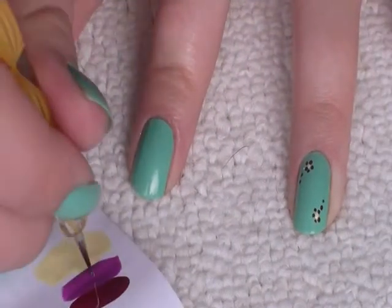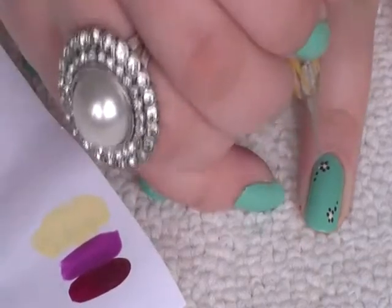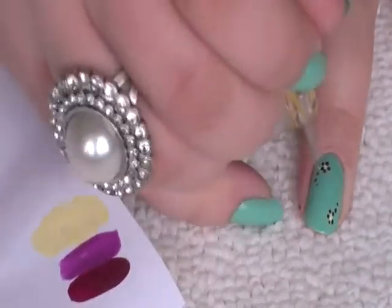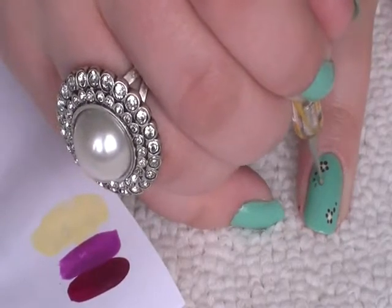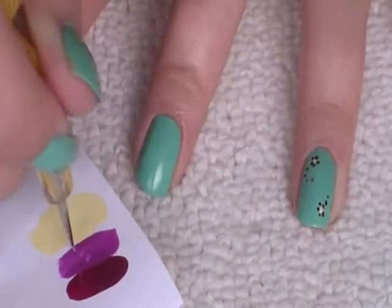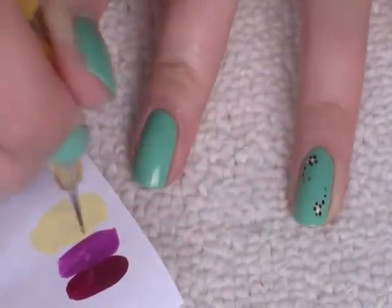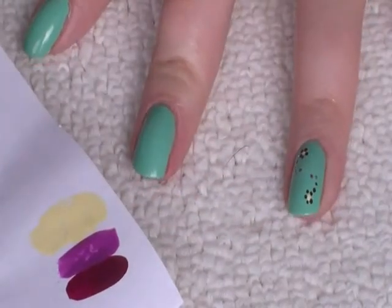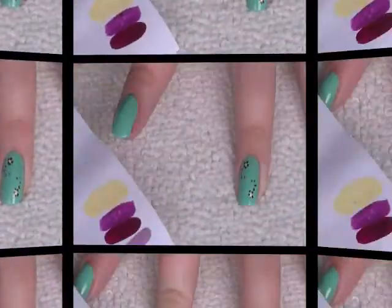Next I've got the mid-tone purple — just a splash of that — and I'm going to put two dots, going a little bit further in.